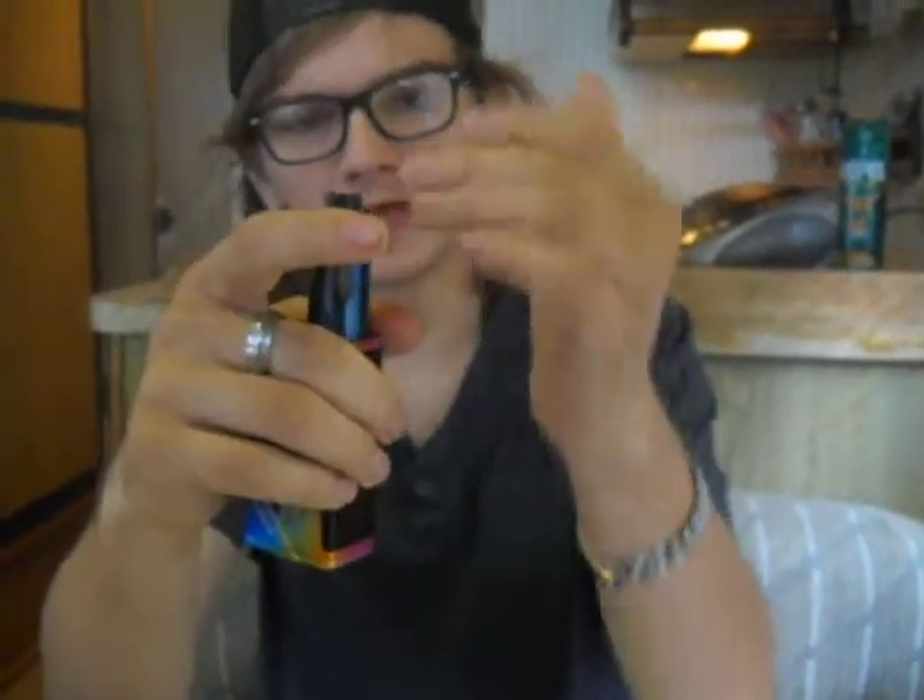It does come in a little black bottle. I think this should be good enough to hit. This does not have adjustable airflow. I'm running at 72.1 watts to see how it chucks.